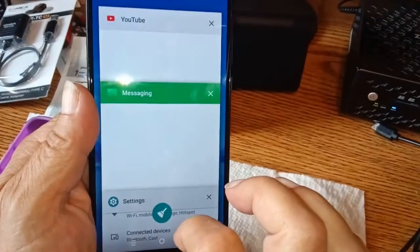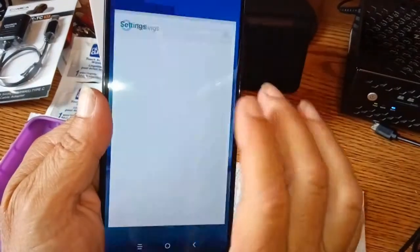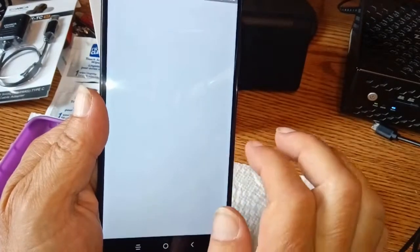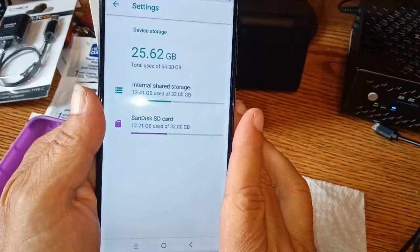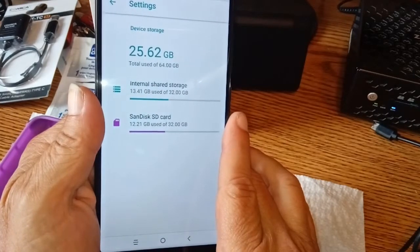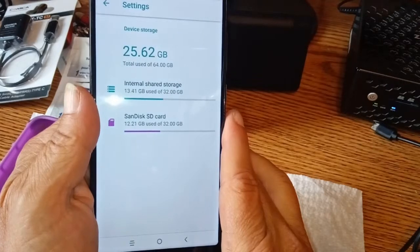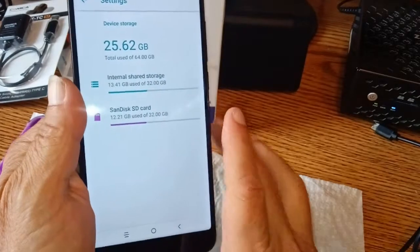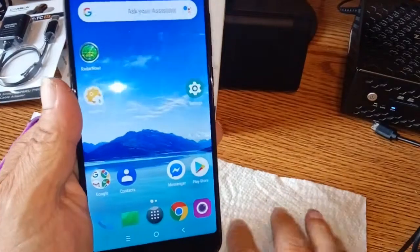Let's check the settings here. I've put a little storage in — a 32 gig card. If I were going to keep this permanently, I'd probably put in a Silicon Power 128 gig for around 16 bucks. We've got 25.62 gigs free, which is not bad.